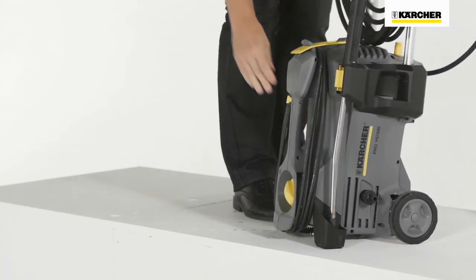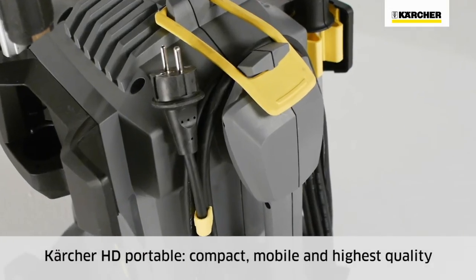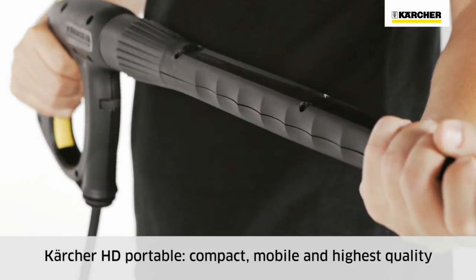To recap: outstanding mobility, compact and lightweight, combined with versatility and the highest standard of quality. This is the Kärcher HD portable class.